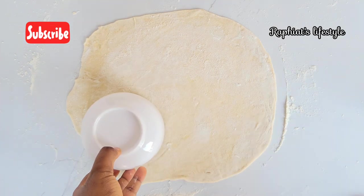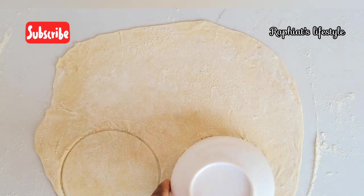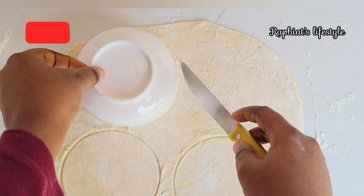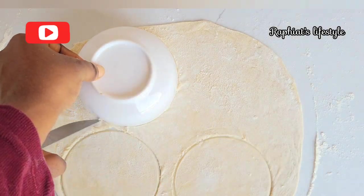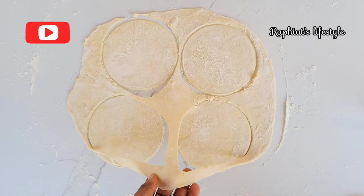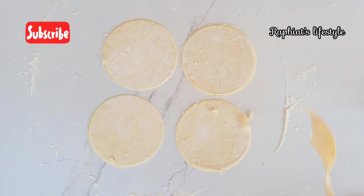For the circular method, I'm just going to use a small bowl. The size of the bowl will determine the size of the samosa wrap you get. I'm using a small bowl for this one. After cutting out the circular shape, you take out the excess and this is what we have — you can see how thin it looks.